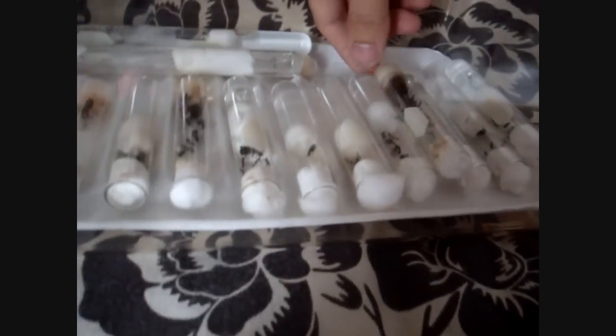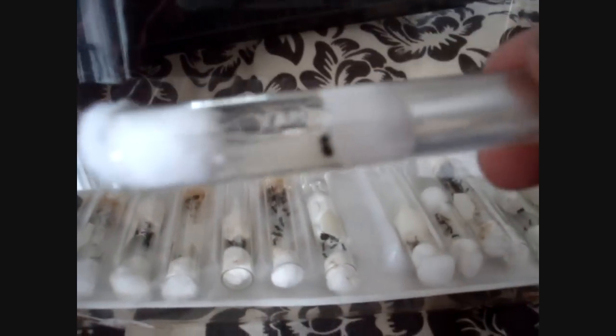That was Laceus. We've got a Crematogaster queen here.